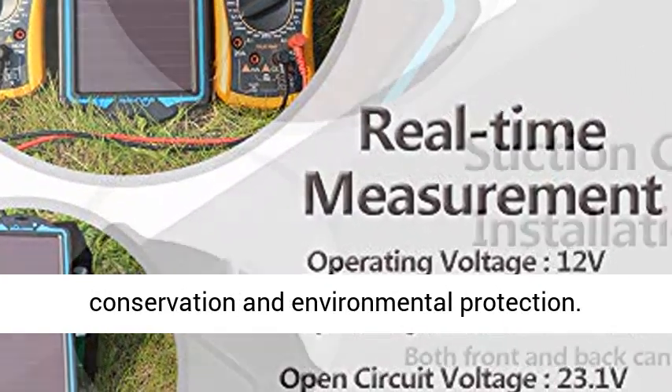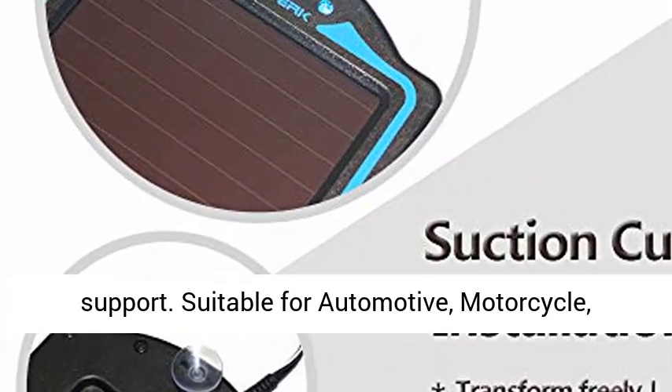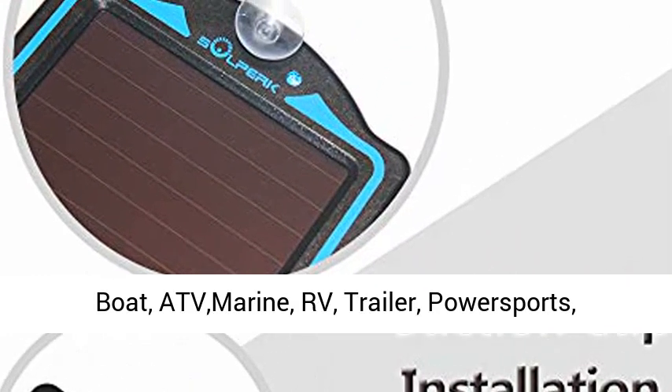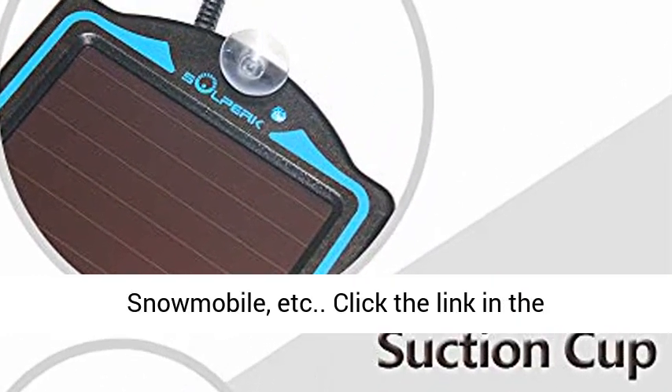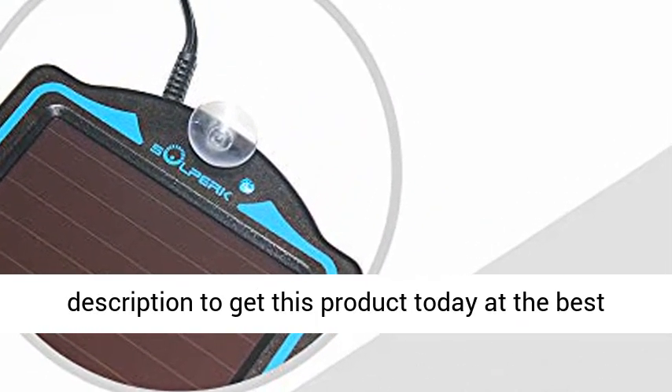Extended 12-month warranty plus lifetime technical support. Suitable for automotive, motorcycle, boat, ATV marine, RV, trailer, power sports, snowmobile, etc. Click the link in the description to get this product today at the best price.